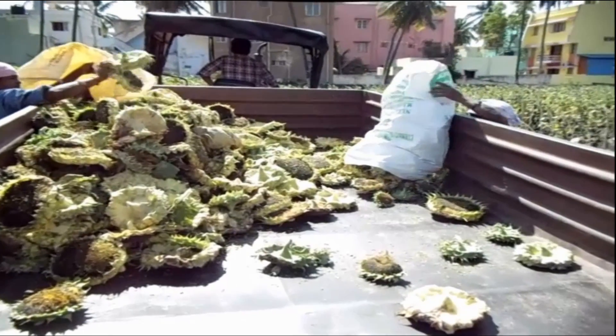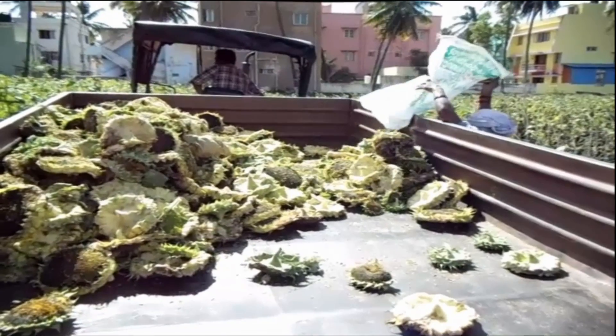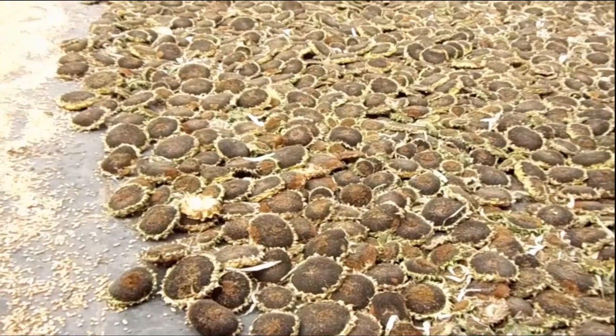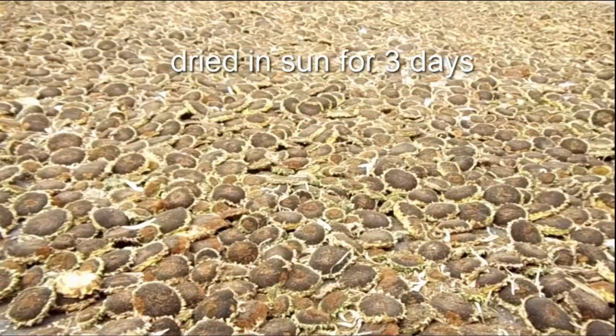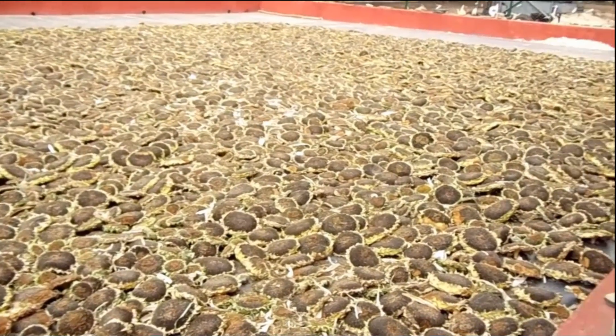The flower heads after harvest are taken to another area for drying and threshing. Next is head drying. Immediately after harvest, heads are dried in the sun for 3 days. Spread the heads in a thin layer to reduce the moisture content.